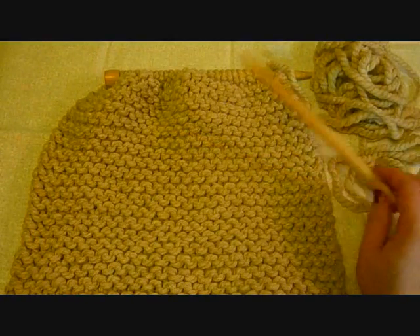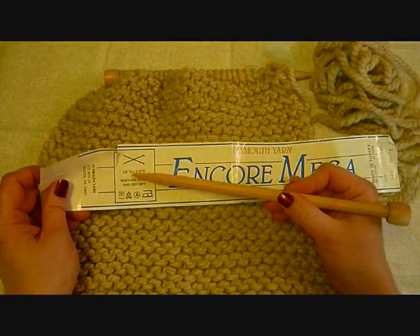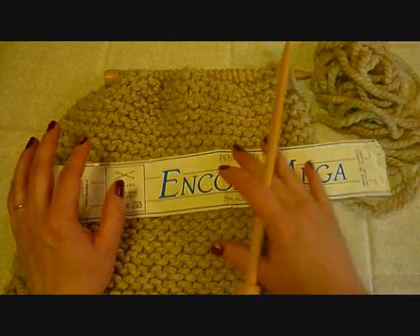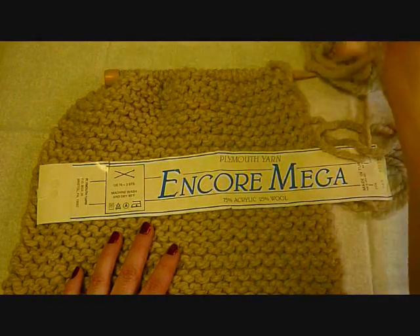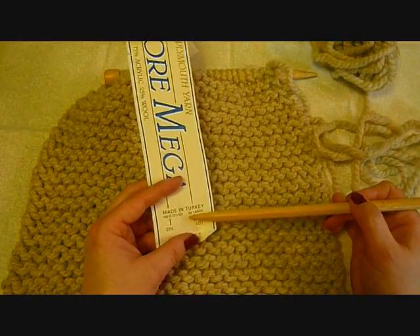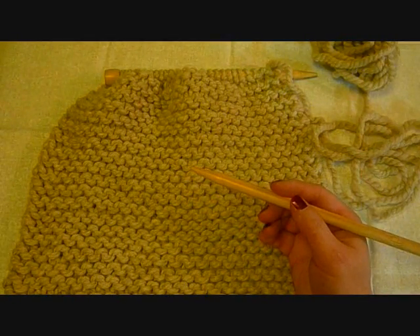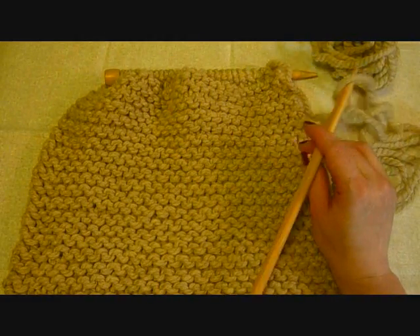What I'm using here is really big needles and really thick yarn. This is called Encore Mega, and on a size 15 needle it gives you two stitches per inch. It makes a very quick knit — quick to knit up and very thick. You only generally need one skein to do this, though you can use two. This one is 64 yards. I'm using a smaller needle than it calls for, so I'm getting a little more yardage out of it. But you can use any yarn you want for this — I'm just using the thick yarn and big needles because it's easier to show.